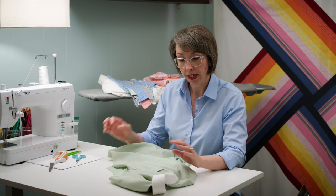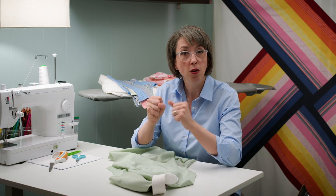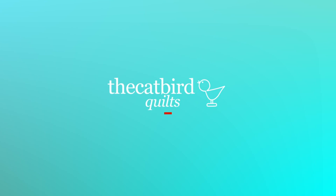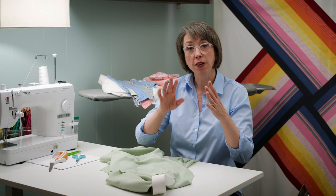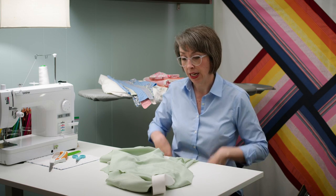Welcome to the Catbird Quilts. I'm Kathy Martin and I have a lot to say about how to get the most fabric out of a men's dress shirt. Today we are going to cover the collar and the yoke, and there's a lot in this section. If you've been with me through parts one, two, and three, you know we've prepped our shirt, gotten the buttons out, taken the sleeves off, gotten the side seams and the bottom seams done, and now we're almost to the promised land.